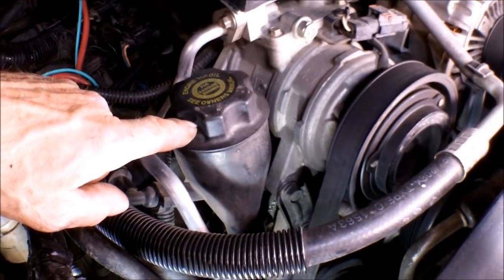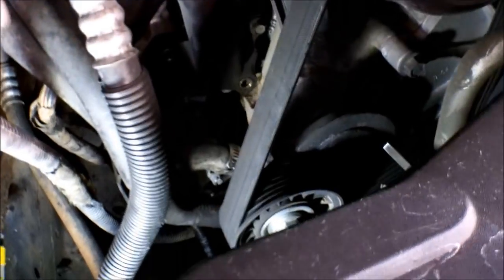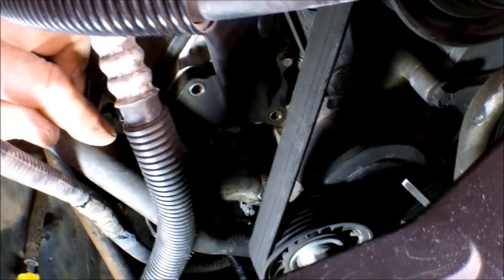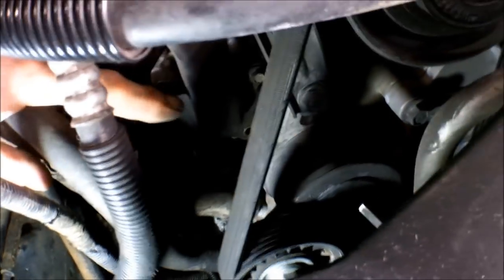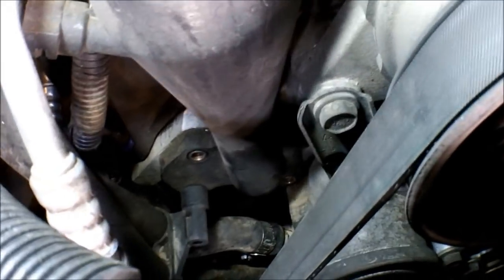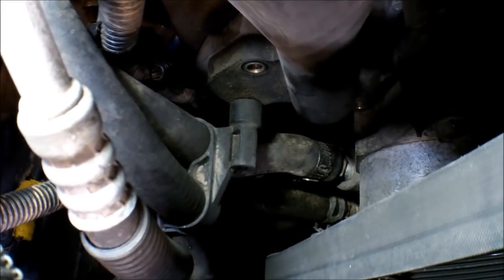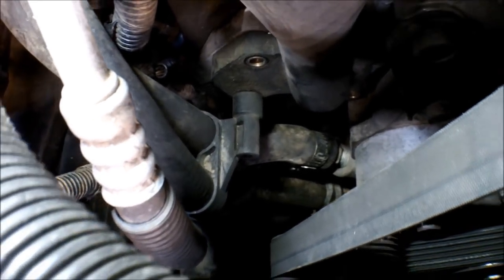Next I'm going to remove the oil fill tube right here. You've got four 8 millimeter bolts that hold it on. I've already got two of them removed — one here and one across from there. There's one left here, and then there's another one down there underneath that piece of plastic that you have to pull off, and you have one stud there. You need to remove the nut.